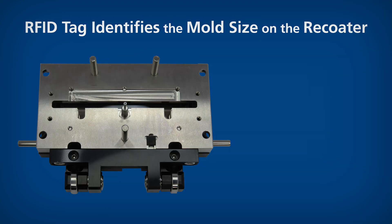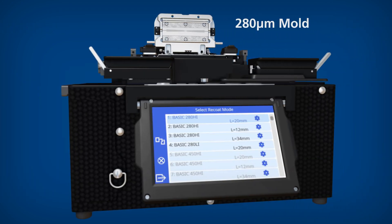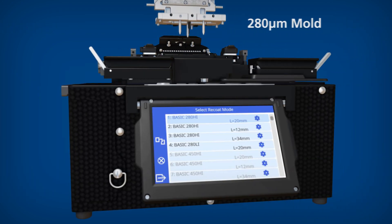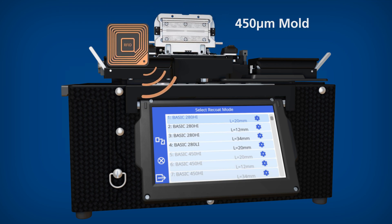One of the most useful enhancements is the addition of an RFID tag to the new molds that identifies the mold size on the recoater. This allows the recoater to suggest recoat modes that have the correct parameters related to the specific mold size. The operator then simply selects the recoat length for the fiber in that mold.